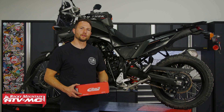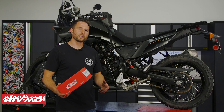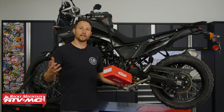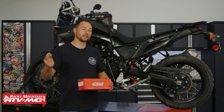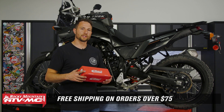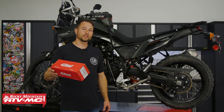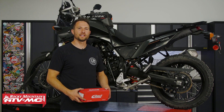That's it for installing the Racetech Adventure Shock Spring on your Yamaha T7. If you need one of these springs they're available on our website — it's a great way to get the correct spring for your weight range. We've made it easy with a drop-down menu. Click the link in the description below. We offer free shipping on orders over $75, so take advantage of that. If you want to see more helpful content like this make sure you subscribe to our channel, and for any questions leave those down in the comments. I'm Charles with Rocky Mountain ATV MC — thanks for watching.